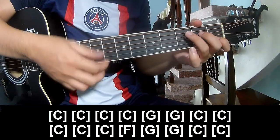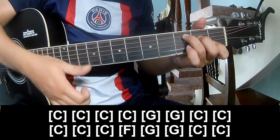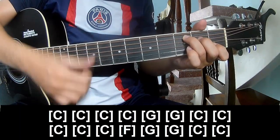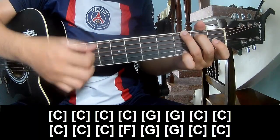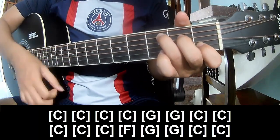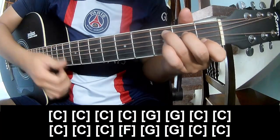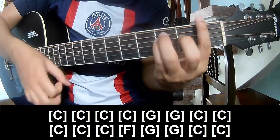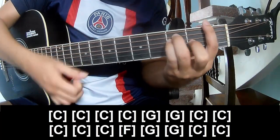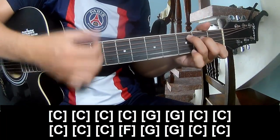As you play along: C, G, G, Z, C, F, G, G, C, and C.